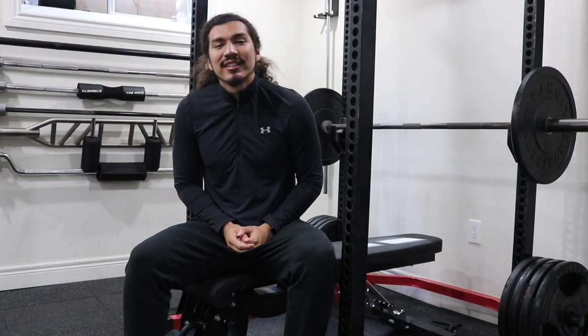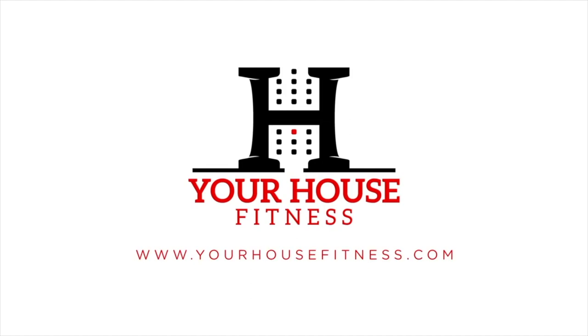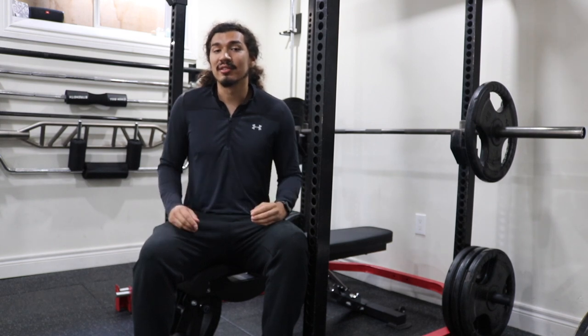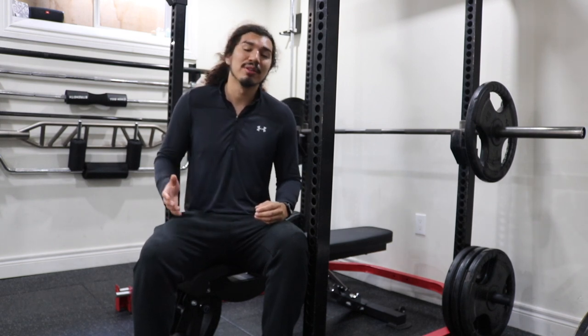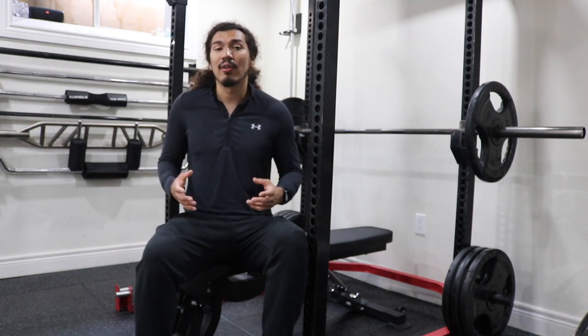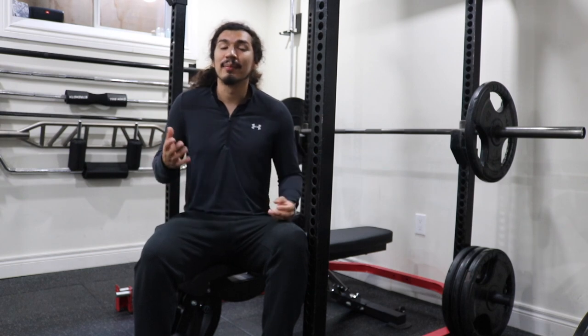What's up guys, it's Carlos from Earhouse Fitness, and today we're going to be talking about the average bench press. Whether you're an avid gym-goer or new to lifting, understanding what constitutes as an average bench press can help you when setting realistic goals and when tracking progress. In this video we're going to go over the concept of the average bench press as well as some tips and tricks you can do to improve your bench.